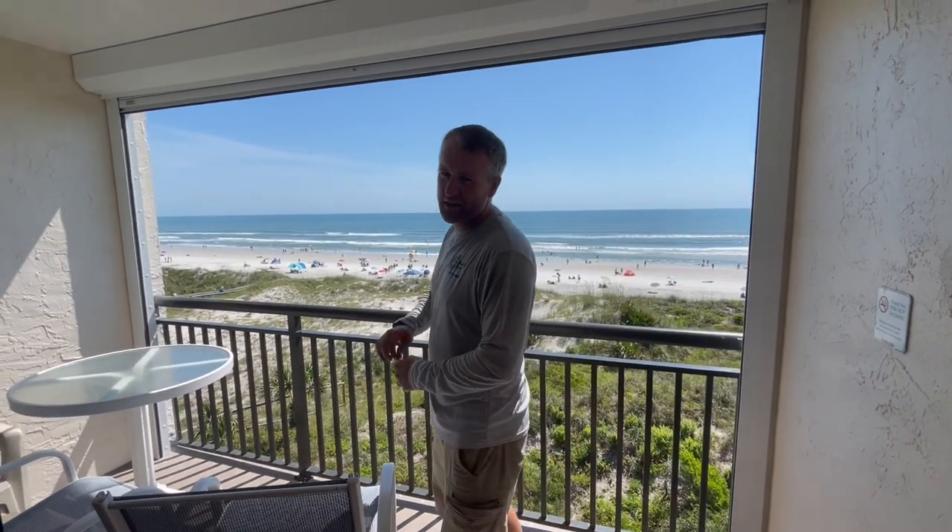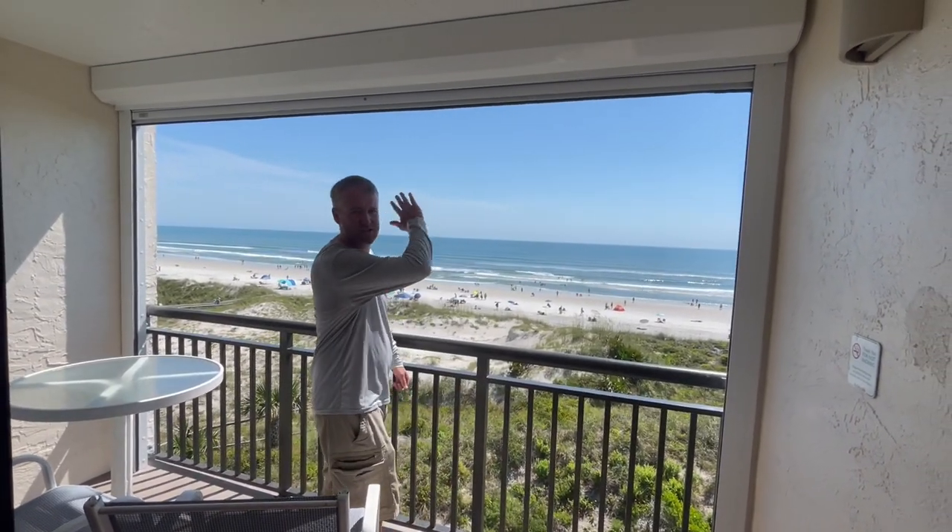Hey guys, Richard with SmartGuard Shutters. I want to show you these awesome roll-up shutters that we just finished installing on the condo balcony.